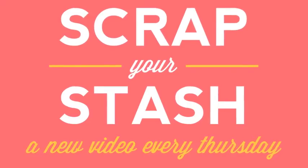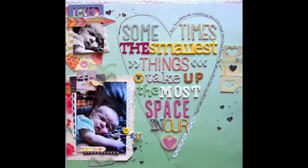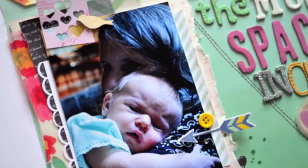Hey everyone, Paige Evans with the Two Peas in a Bucket garden girls here today to help you scrap your stash. If you're like me, you have more thickers than you'll ever be able to use in a lifetime. At every CHA and even in between, dozens of new fonts, sizes, textures, and colors are released, and I must have them all. My thicker stash is embarrassingly large, so I like to use them every chance I get.